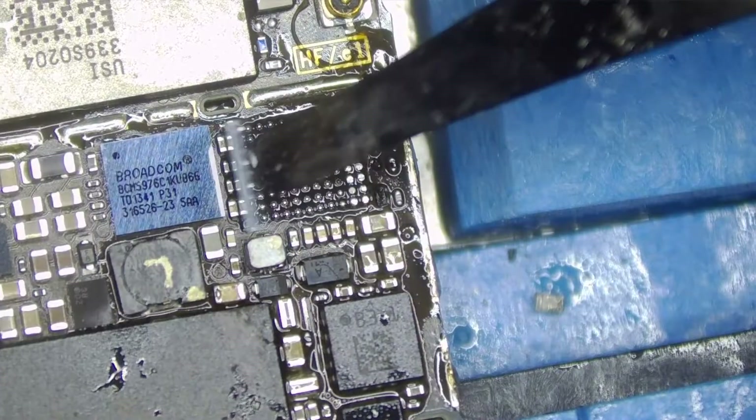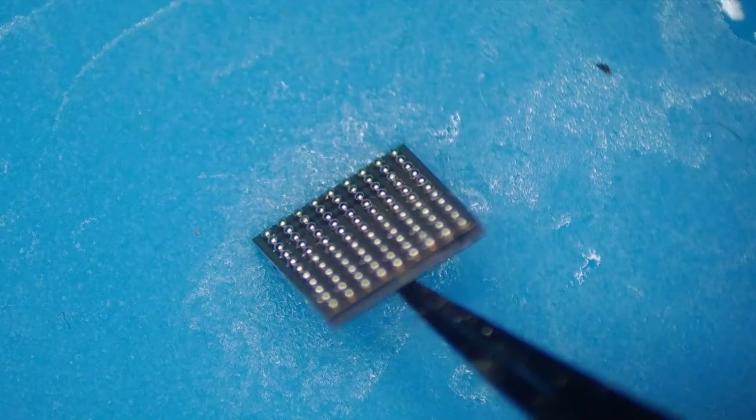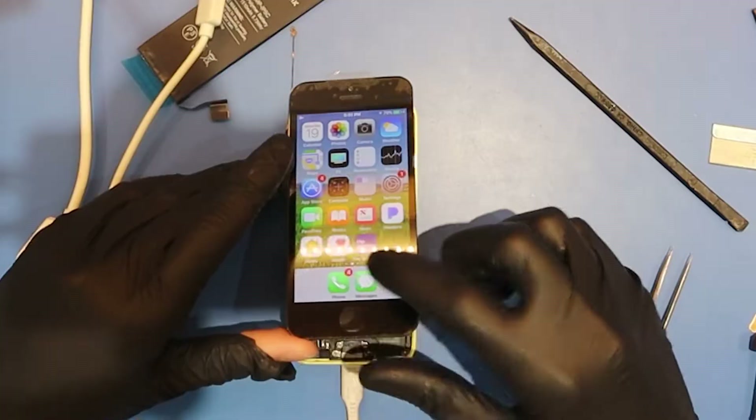We need a donor board to pull parts from. Let's remove the donor chip, clean it off, and then reball it with new solder using a stencil. Look at those nice solder balls. Let's install the donor chip and see if touch works.